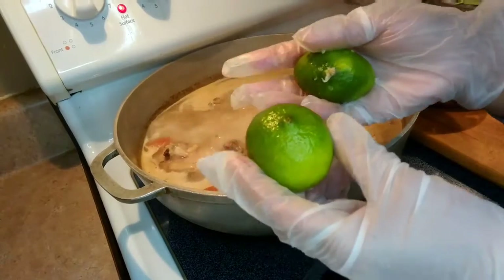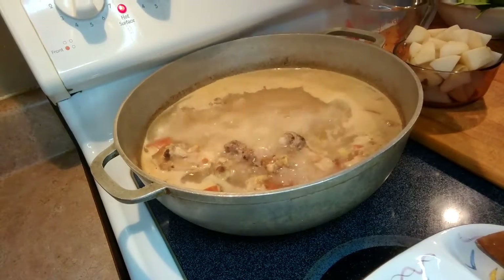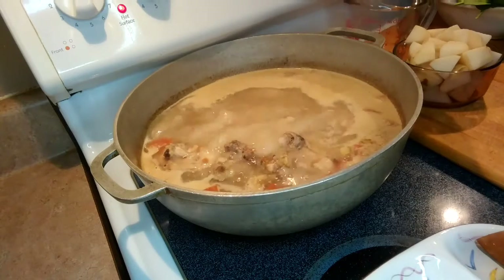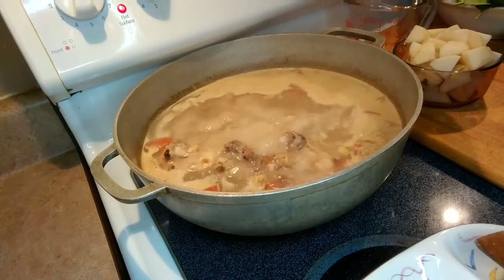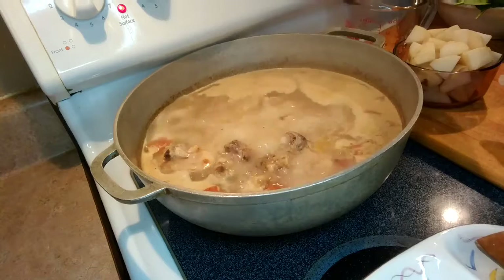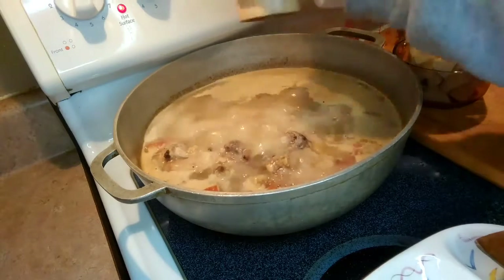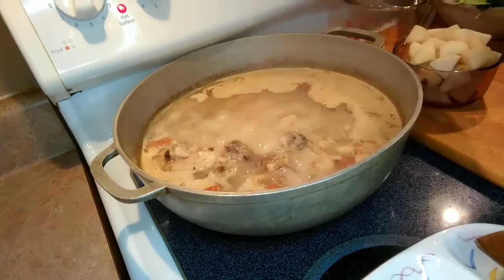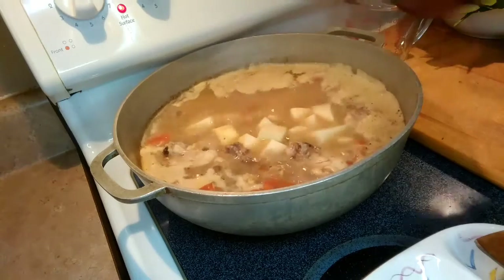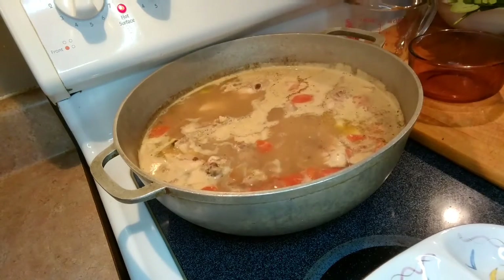I ended up using another two limes because it wasn't enough for me. At this point we're gonna taste for salt — I'm gonna need a dash of salt and more black pepper. And then we're gonna add our potatoes and wait until the potatoes are done.